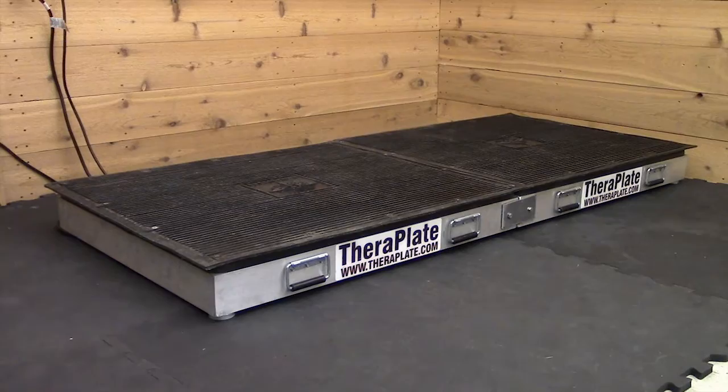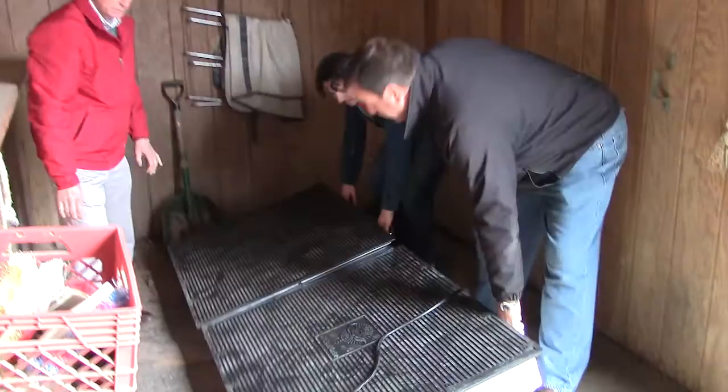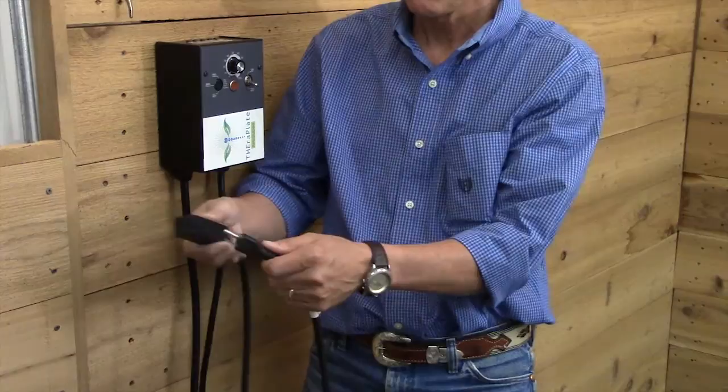Choosing a flat, dry, and firm surface for the TheraPlate is recommended. Cross ties, a spare stall, or a non-busy aisle way are popular locations. Don't forget you will need an AC outlet or extension cord close by.